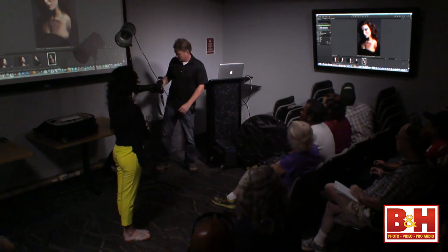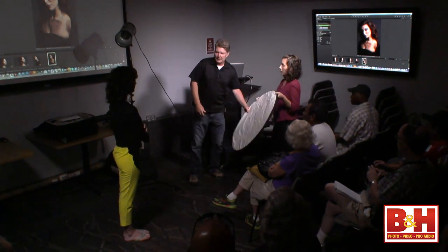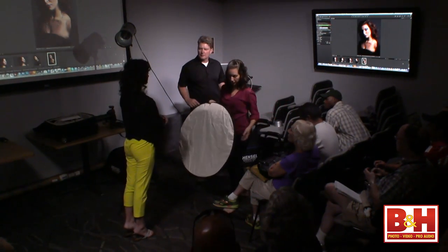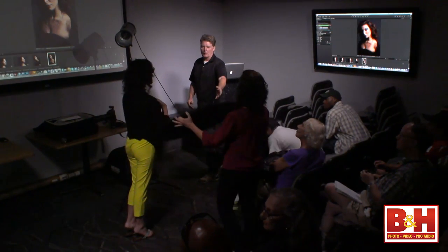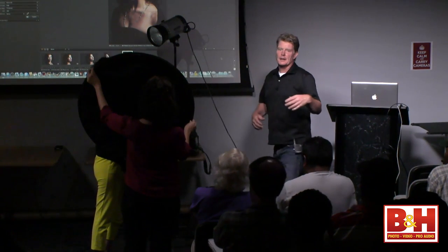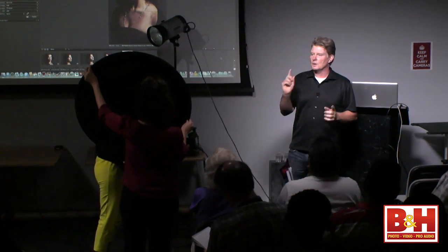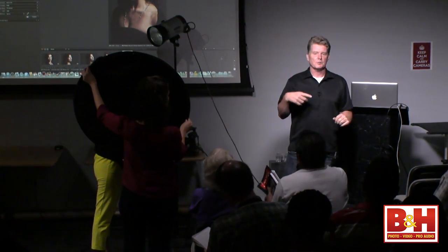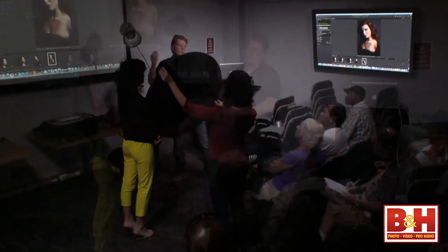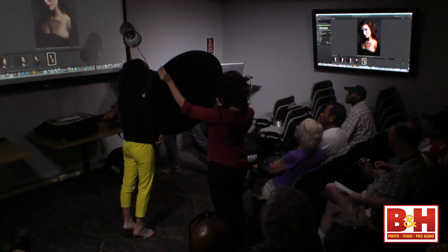Now we're going to add some fill light. I'll have Mariel hold the reflector so I can get an upper body shot — Mariel comes to Rochelle's right with the 32-inch reflector. There's an old adage in photography: don't light your subject, light around your subject. I'm going to turn my strobe light just a touch to the left and bounce it off the white reflector. The light should be softer and a little creamier.